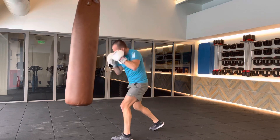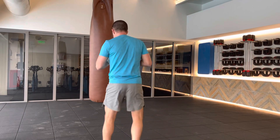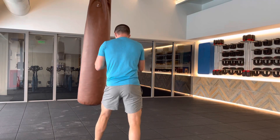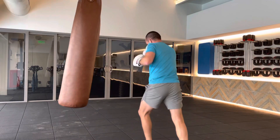One, six, three, seven. Hand up high when you're not using it. Come from this angle here. Dig your hips into that body shot.